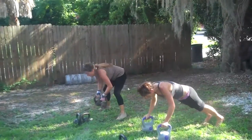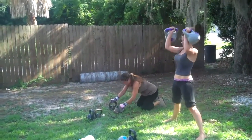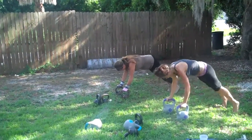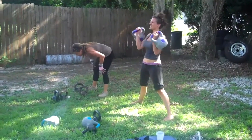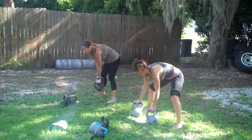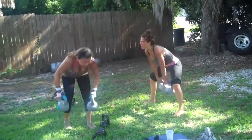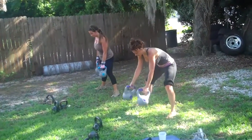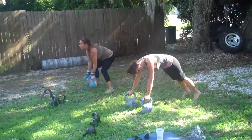Yes, look at the strength, look at the strength! Lots of grip on the kettlebells. Very good. Chest up, eyes up on the clean — very good.